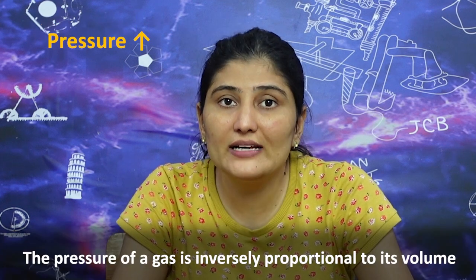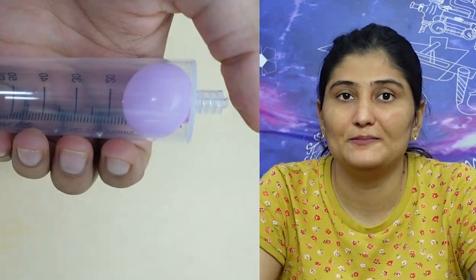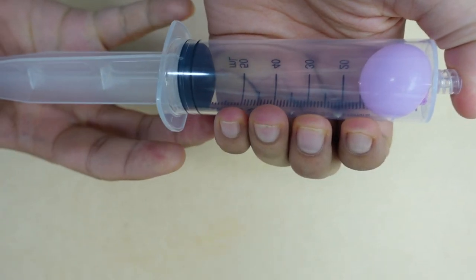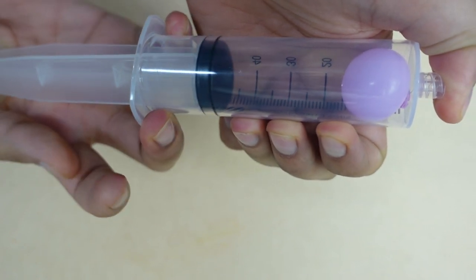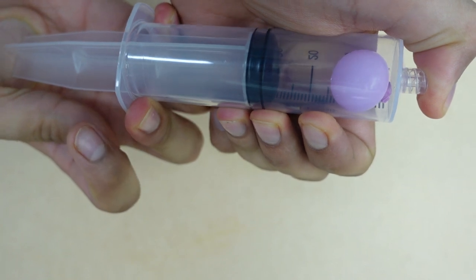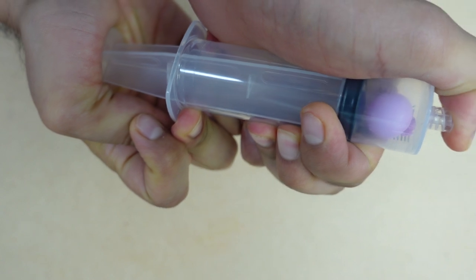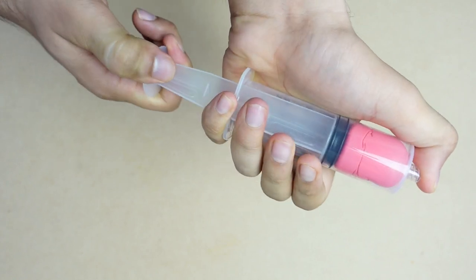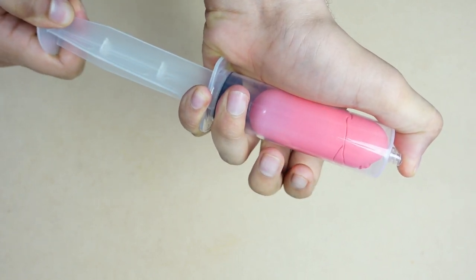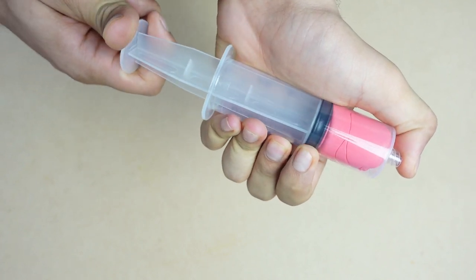When we close the opening of the piston, the gas has less volume, so the pressure increases. When we close the opening of the piston, it increases the pressure because the air is compressed at the bottom. The volume decreases and the pressure increases. When the opening is released, the pressure reduces and the volume increases almost completely.